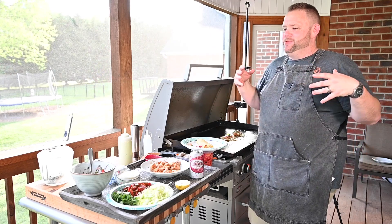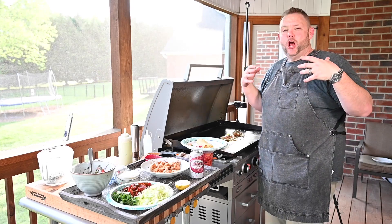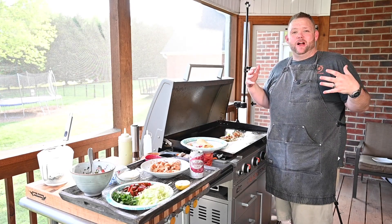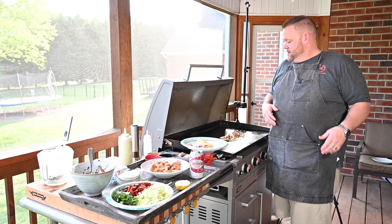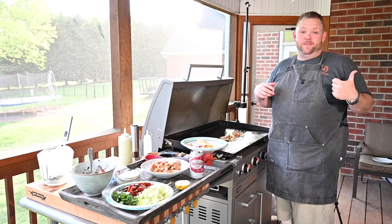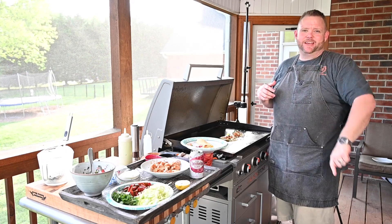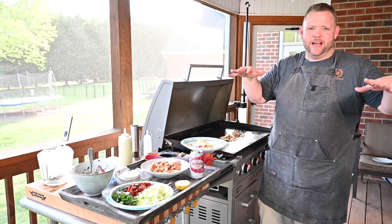Well y'all, this was quick and simple — I wanted to bring this to you. I hope you enjoyed it. Give it a try at home, see what you think. I'm going to get in here, family's ready for me, they want to eat. I love you, I appreciate you. And until next time folks, Hungry Hussey is out. Bye, y'all.